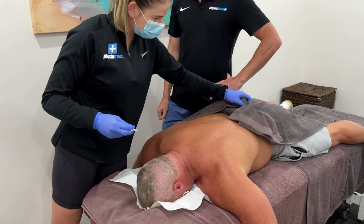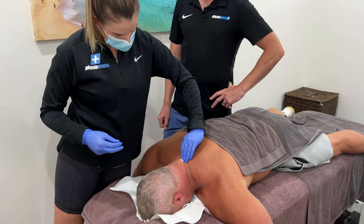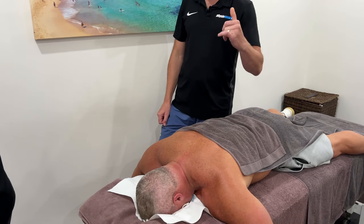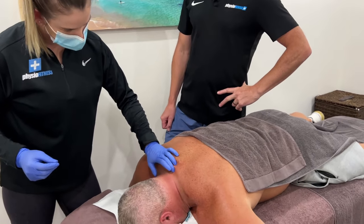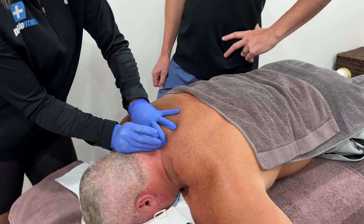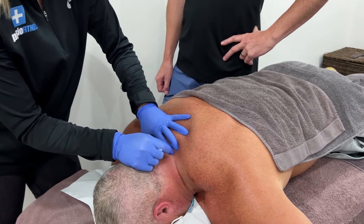We can do multifidus cervical spine next. This one is going to be cervical spine — we're going to go deep into the gutter of that vertebrae, into the deep multifidus layers. This will just help try and reduce some of that deep stiffness that's ongoing in there.